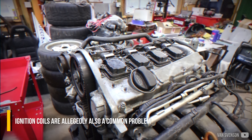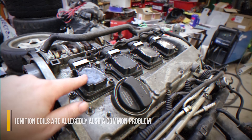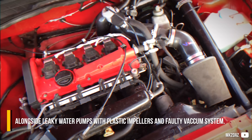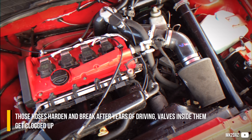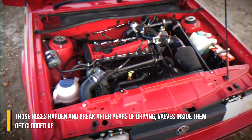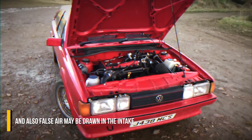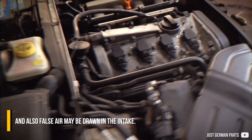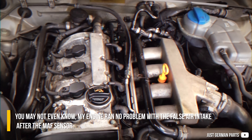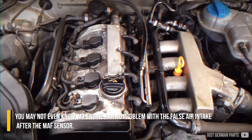Ignition coils are also a common problem, alongside leaky water pumps with plastic impellers and a faulty vacuum system. Those hoses harden and break after years of driving, valves inside them get clogged up, and false air may be drawn into the intake. You may not even know — my engine ran no problem with false air intake after the MAF sensor.